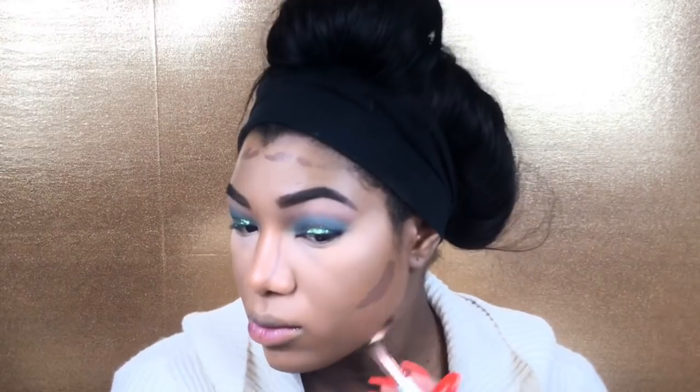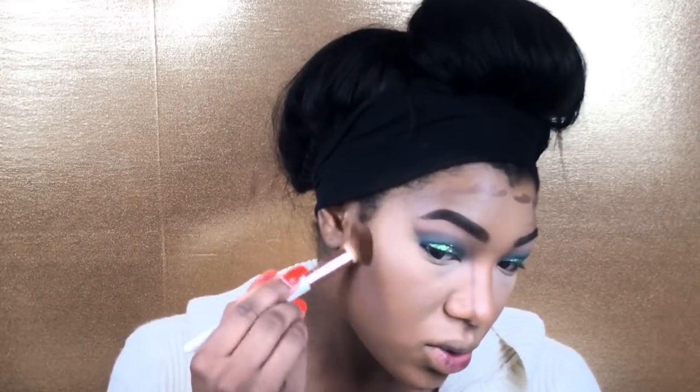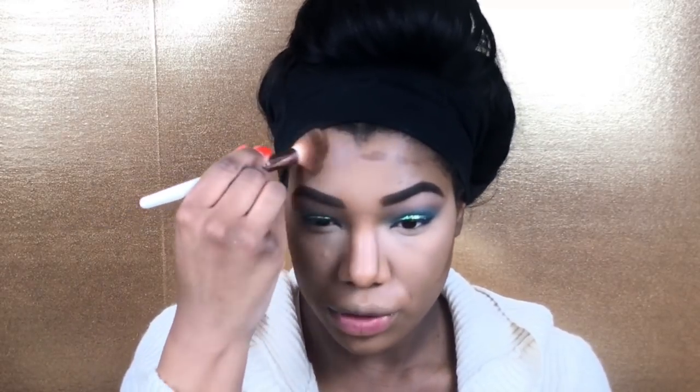I'm going into a brush from the BH Cosmetics brush kit and we're just going to blend. I love this brush — I didn't think I would like it because it's so small, but because it is smaller you have more control. Now I'm going to carve out those cheekbones — yes honey yes! — and then blend out the nose contour.